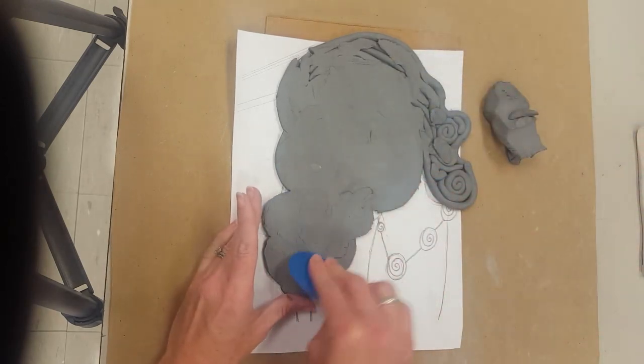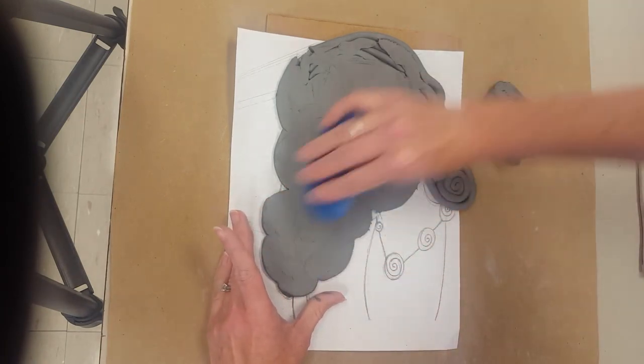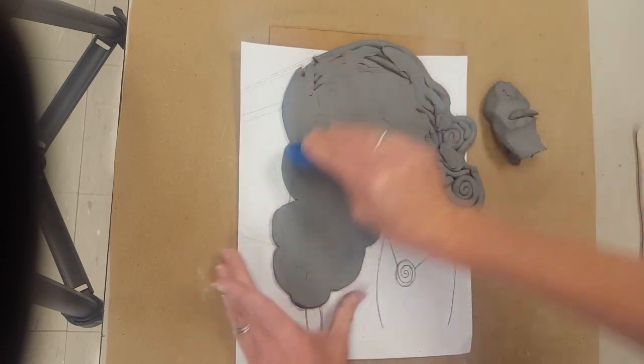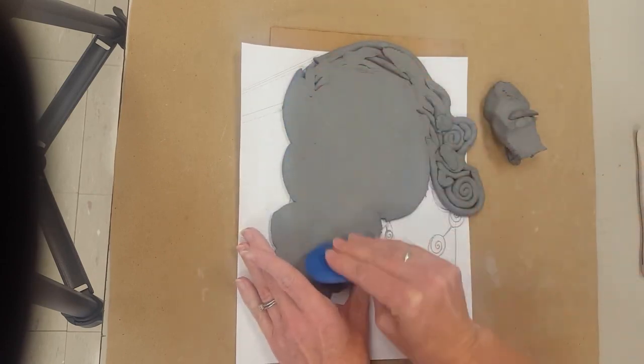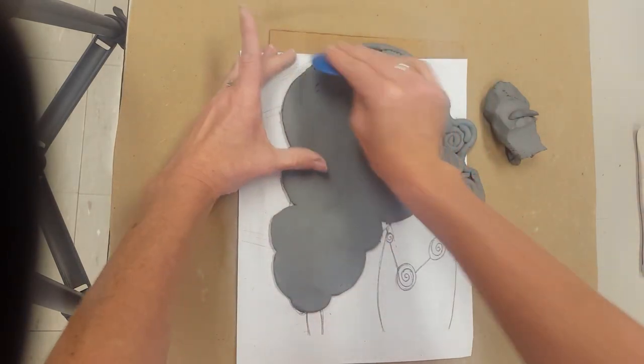You want to make sure that this side has a very solid seal, because this is what's going to hold it together since we're not scratching and scoring for this project. I'm using a slip, as you may recall from last year.